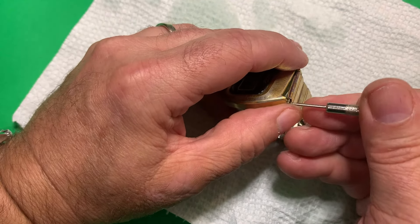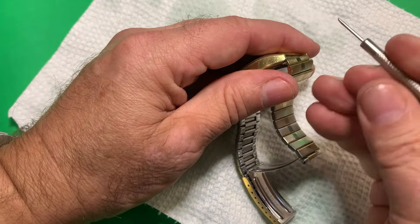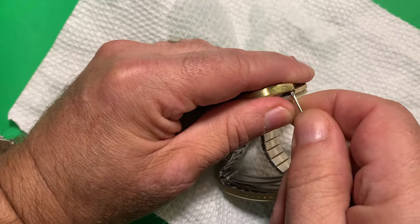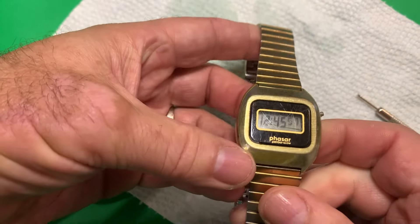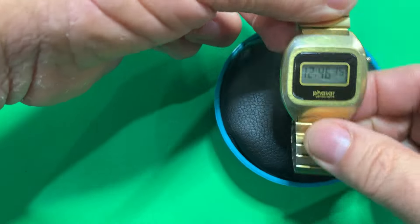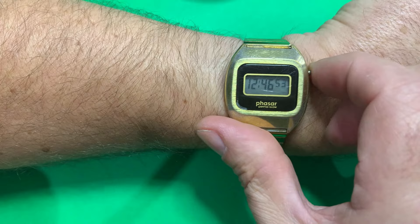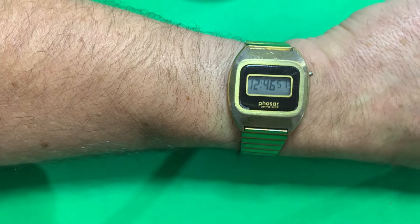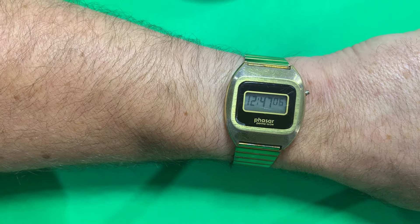Slide this one back, get it in there — and I heard it snap. I have a 7-inch wrist, as I mentioned, so let's see how she looks after all these years. Probably my wrist was a lot smaller back in the late 70s. There we go — the Phasar Permaglow watch. Let's take it into a dark room and see if it's got any glow left, just out of curiosity.